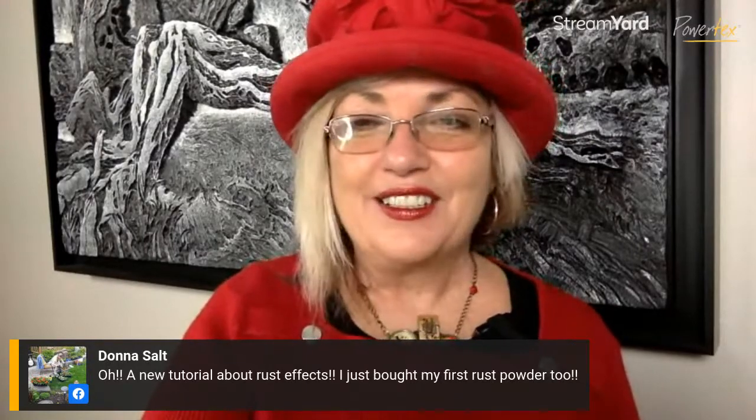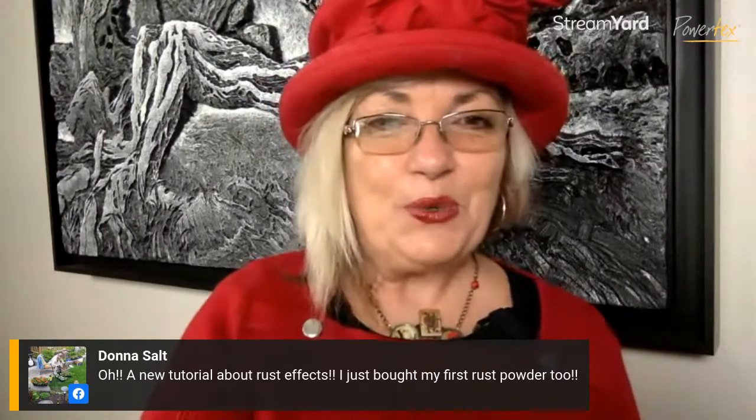I'm super excited to see what you all do. Make sure you post what's on your art table this weekend. Until next week for upcycling projects — let's go. Ciao for now, and remember if you have any questions, be sure to connect by messenger or in the group with me. Ciao!